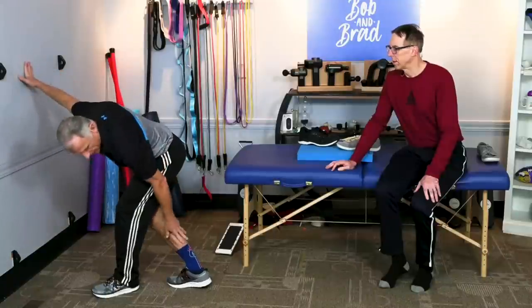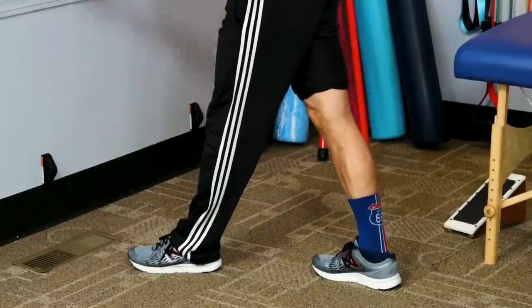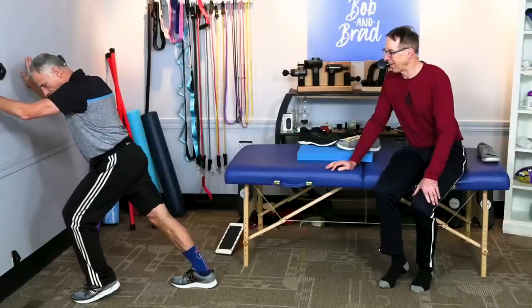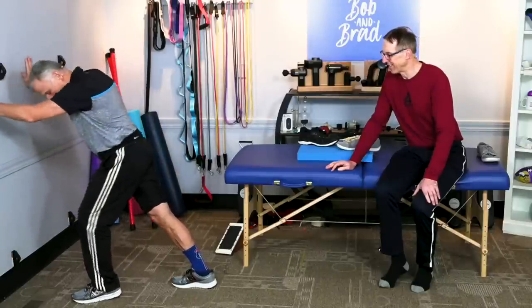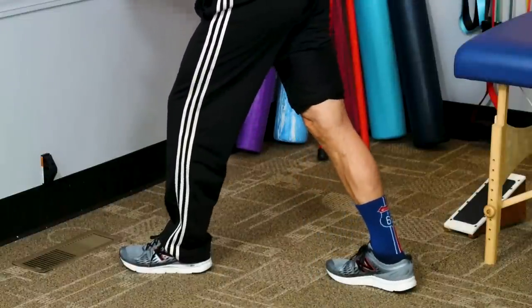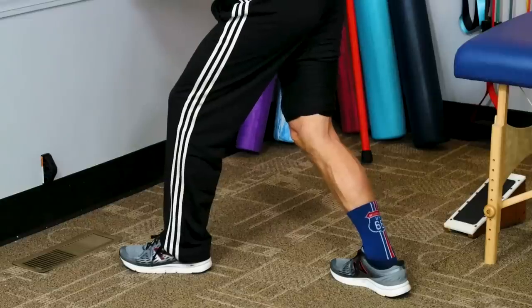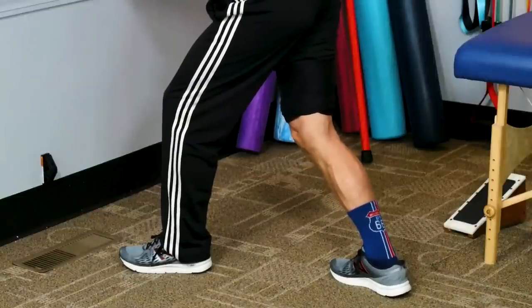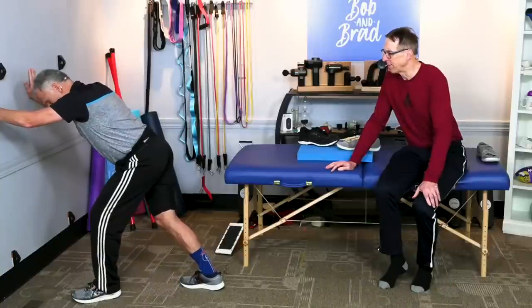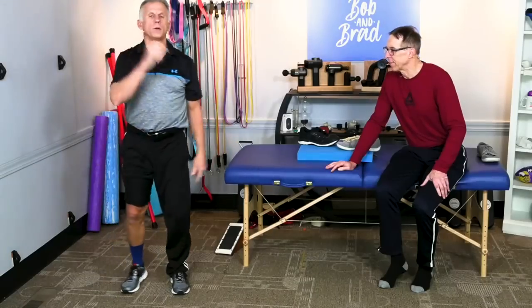The second stretch is the calf stretch. First option: heel flat on the floor, knee straight, then lean into the wall — this leg is not being stretched, it's just there. Make sure your toe does not rotate to the side; it should be pointed straight towards the wall. Lean forward, then bend your knee and stretch again — it gets two different muscles. The soleus and the gastroc. If your calf is tight, you will put more stress on the foot. Hold that 15 to 30 seconds and make sure you do both legs.